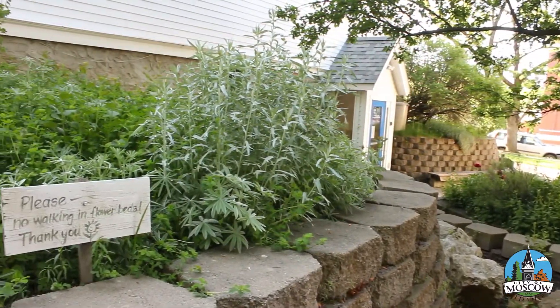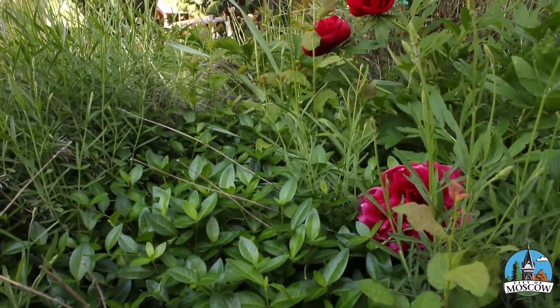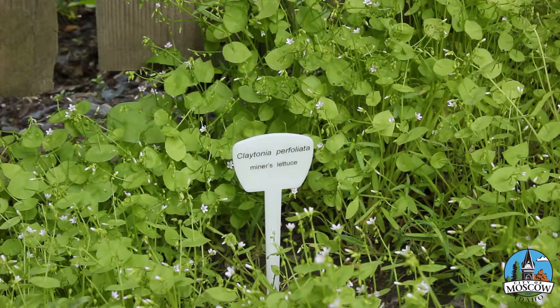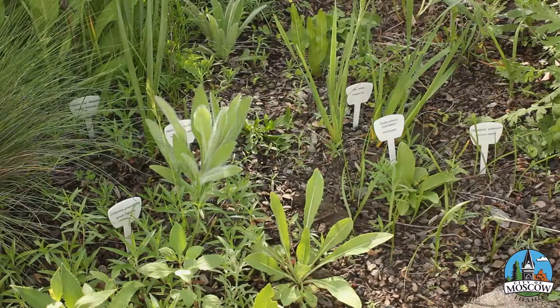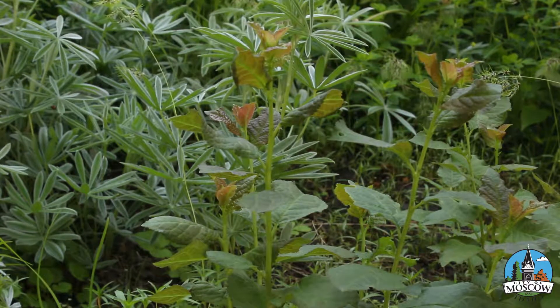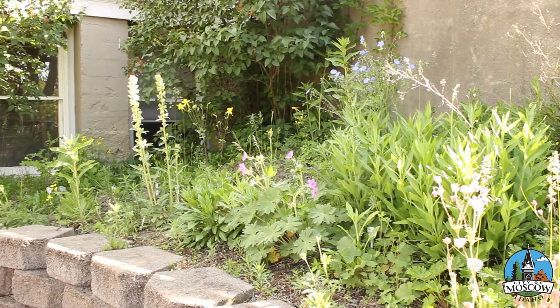One thing I would recommend if you're trying to put in natives is to figure out which plants are invasive and pull those out. If it's a native weed, it'll eventually get pushed out by the non-invasive natives. With natives or any properly chosen plant, you put it in and the first year you have to water heavily twice a week, so the roots chase the water down into the soil. Then the invasives that just grow on the surface with shallow roots go away eventually.